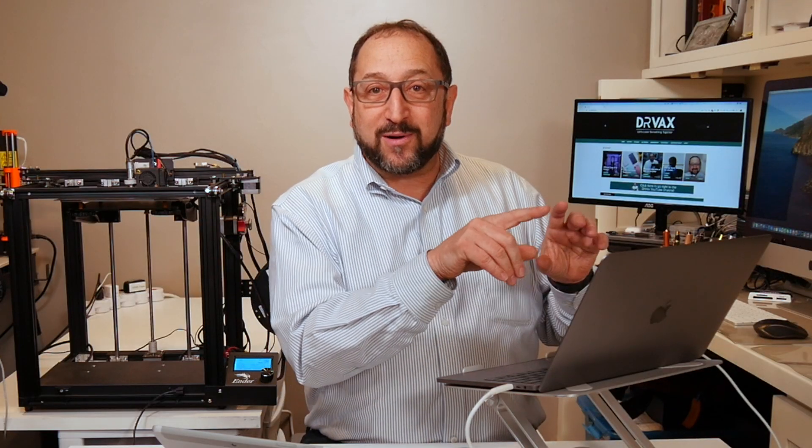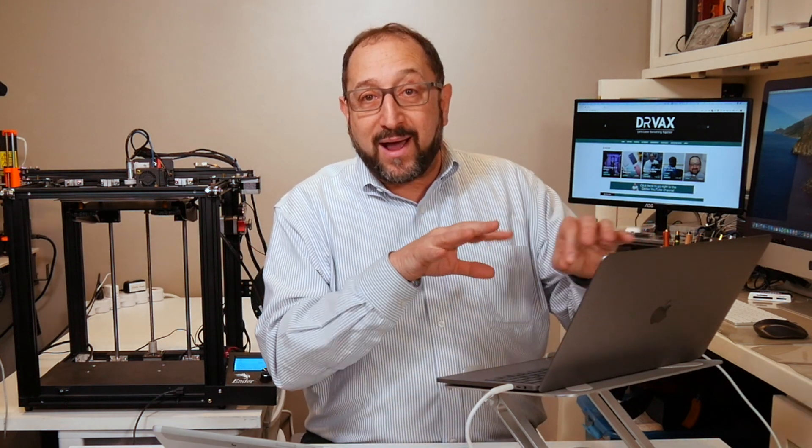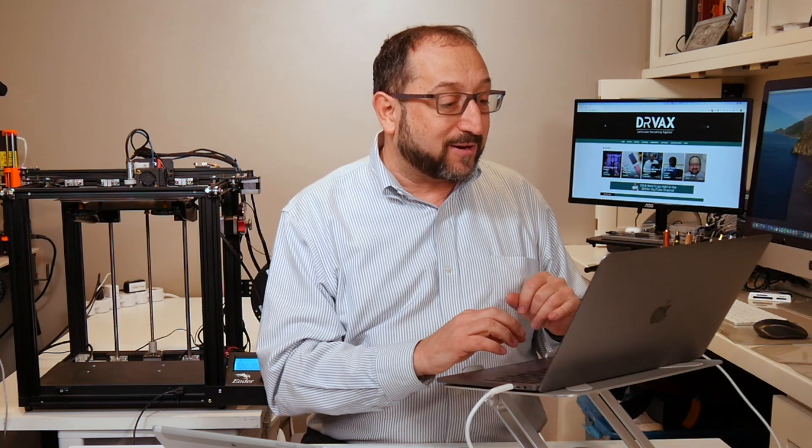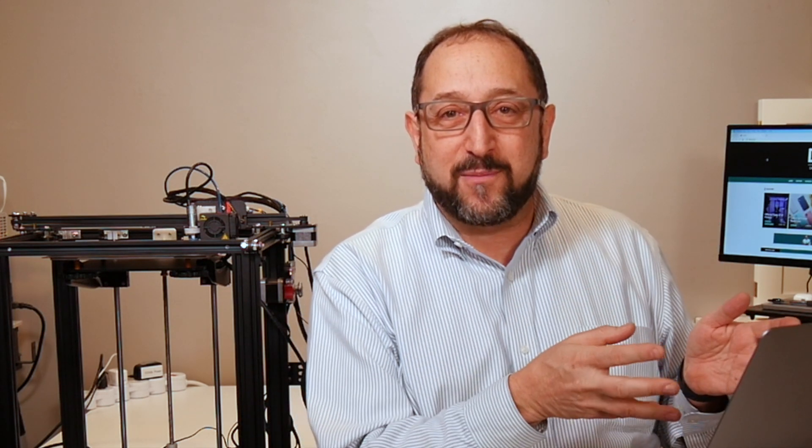So I can control this printer from Chrome. If I wanted to, I could tell it to extrude filament, I could tell it to print something by using it like a manually controlled plotter. Folks, I think this is a remarkable find — a very easy way to control your printer from any copy of Chrome. I've tried it from Windows machines, I've tried it from Macs. I haven't tried it from a Chromebook yet — I'll have to borrow one from one of my grandchildren and give that a try. If you learned something today, do me a favor, give me a thumbs up, share this video with everyone who might learn from it, and leave comments because I think that's a way we can continue to learn things together.